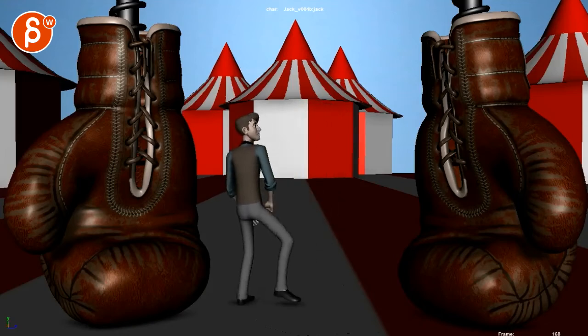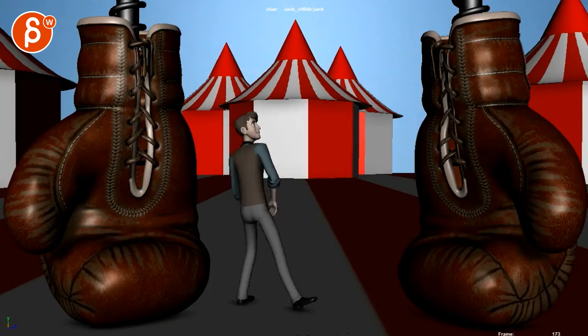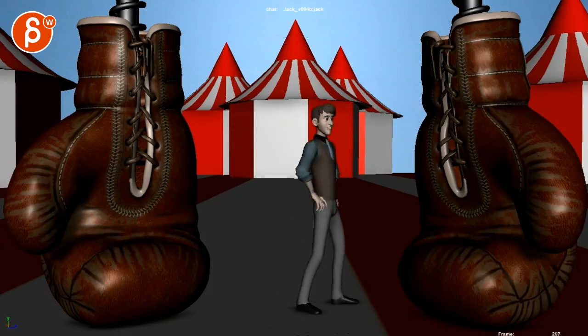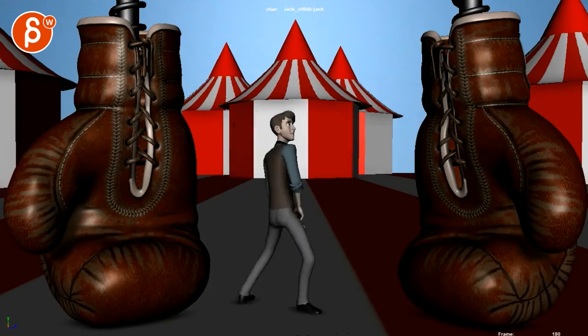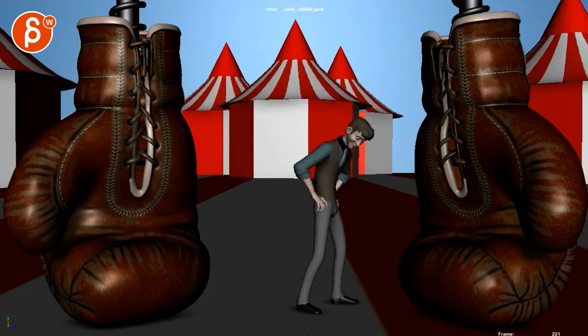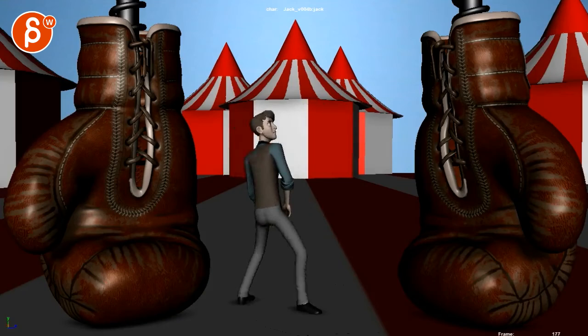I wonder if you can steal some frames and make this a bit slower. I don't know if you want this to be more hesitant — like 'oh, should I take a closer step?' and then almost like 'oh, what was that? Okay, I guess it's fine' — versus that very decisive step towards there. I'll leave that up to you.